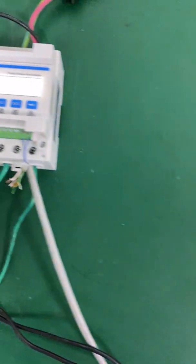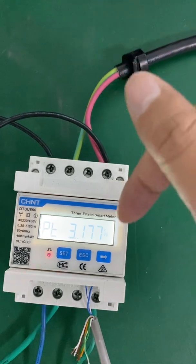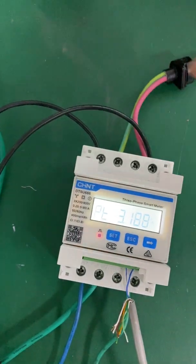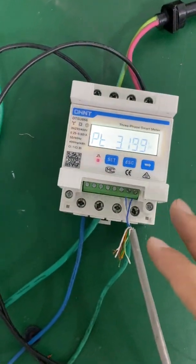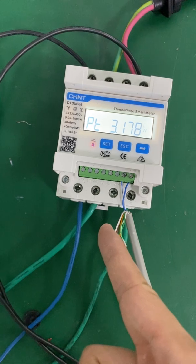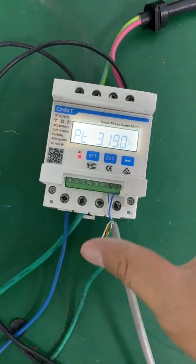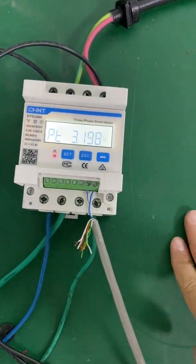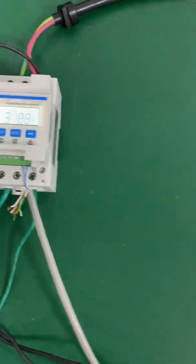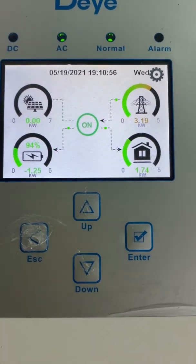You also need to make sure the grid port is connected at the energy meter output side, and the load also needs to be connected at the energy meter output side. You can't connect your load at the input side — if you connect your load at the input side, it means the load is powered by the grid bypass and doesn't go through the energy meter, so the inverter won't detect that load's power.